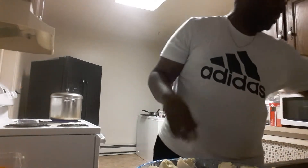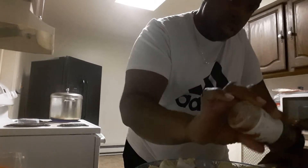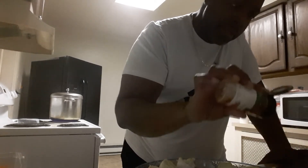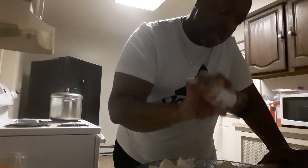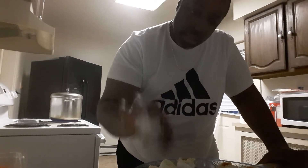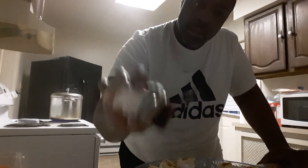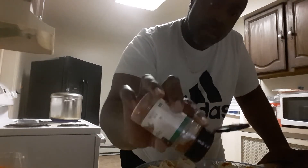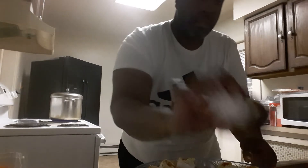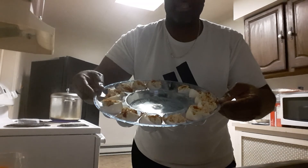For the finishing touch we have the paprika. Now you want to sprinkle a little bit of paprika on each one — a nice touch. And there you have deviled eggs, please!